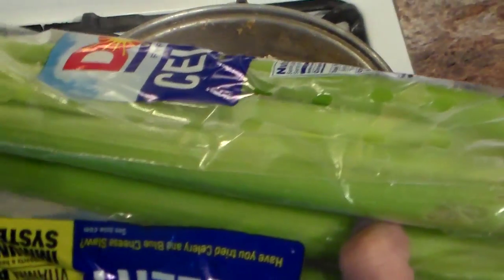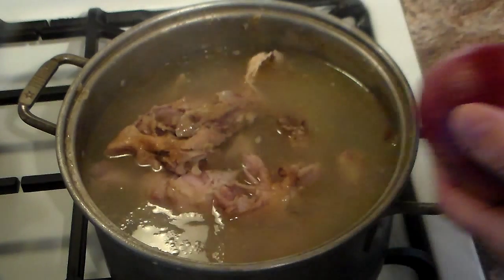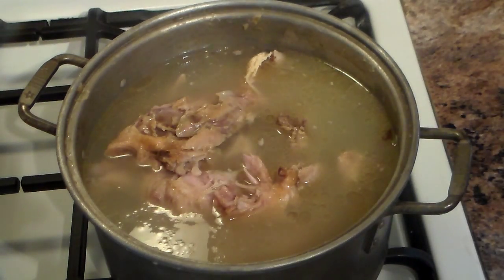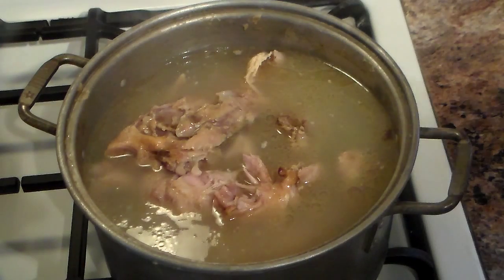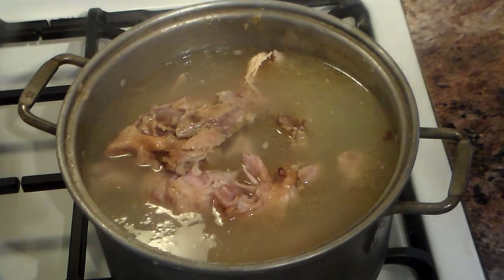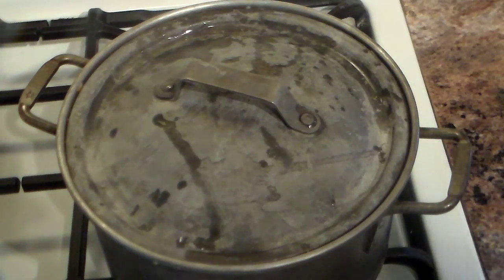Carrots, celery, onions. Didn't have to go shopping — everything left over from making turkey and other things, you just grab. I have a piece of green pepper that's going to go in there also, and I'm going to just let this keep cooking for another hour or two.